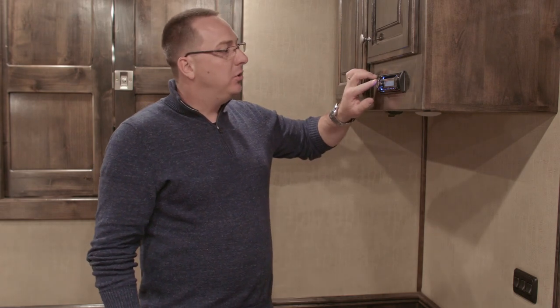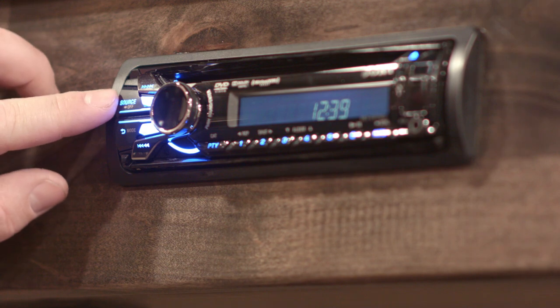Next let's talk about the controls of your stereo. The controls are the source button and the center button, which does most everything that you want.